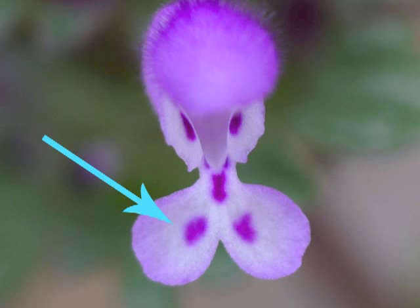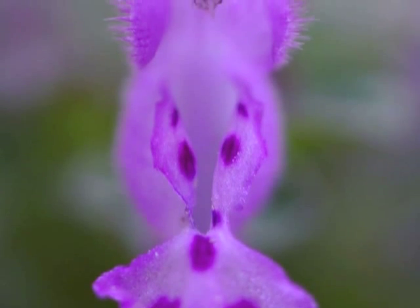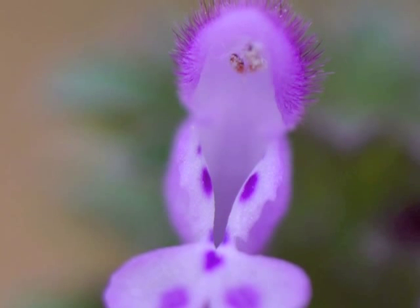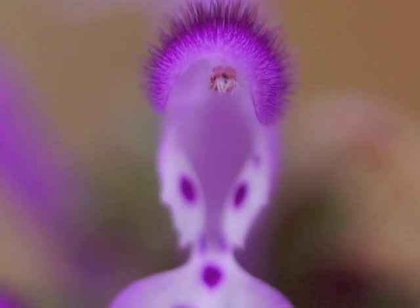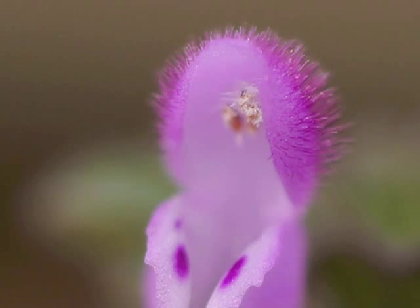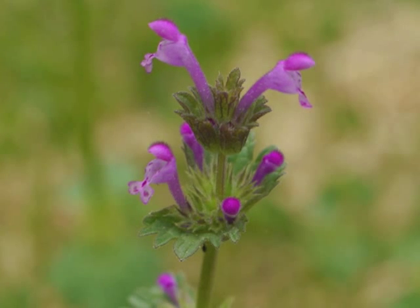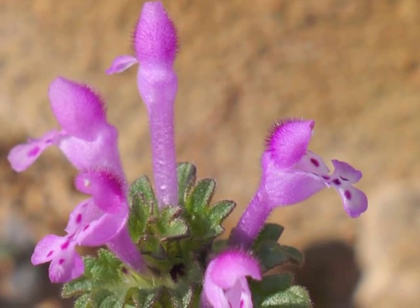As we tilt the flower back to get a better view of the inside, we can see the overall shape of the opening at the top. Within the upper cap are the reproductive parts of the flower. These reproductive parts are so small and covered with hairs that they are difficult to distinguish — this would be a good time to use a 10x hand lens. Henbit's flower is really a small flower, and using a 10x hand lens helps with getting a better view of its individual parts.